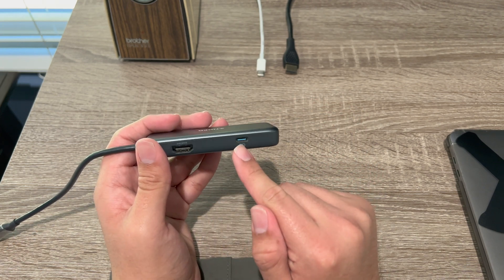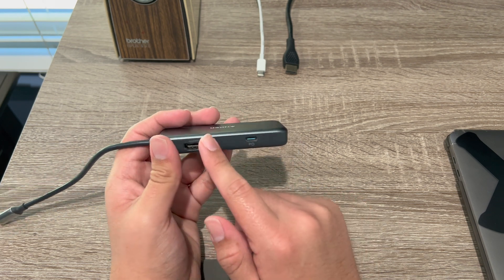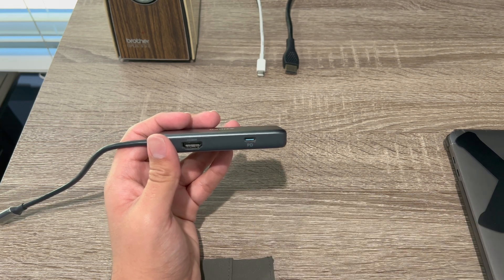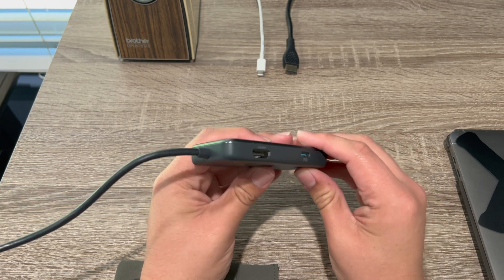Something to note: once you have this plugged in, it'll always charge your device. That's what I've noticed with my MacBook — once I have this plugged in, it's always charging my MacBook. Even if it's in sleep mode and I have this plugged in, it's always going to charge it.